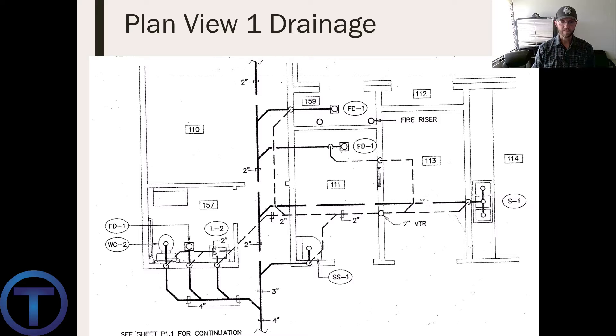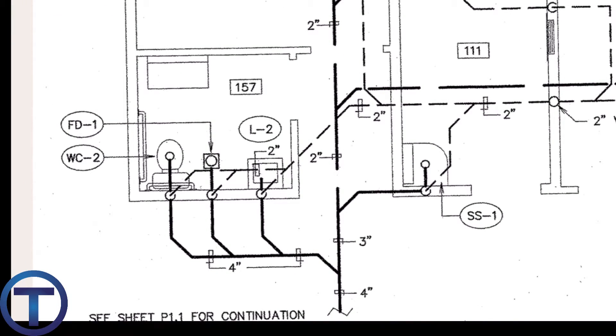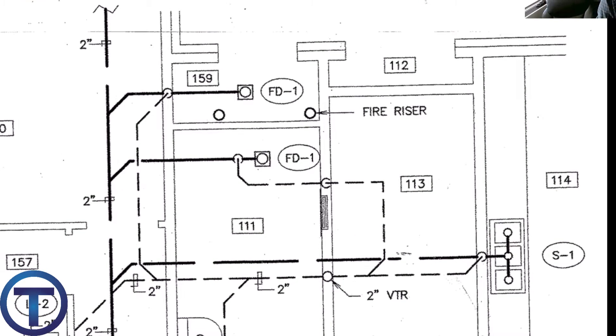Let's look at this same area from a drainage perspective. We've got the same fixtures — the restroom on the right, a service sink, a couple of floor drains towards the top in the middle, and a sink on the right side. The solid lines are the drainage systems: four-inch coming in, four-inch branching off to catch all the drainage from the restroom, reducing to three-inch going to the service sink, then reducing to two-inch, with a two-inch line going across to the sink and continuing on to catch the floor drains.